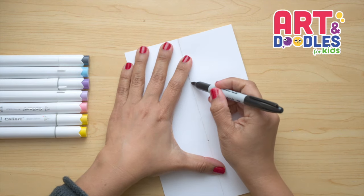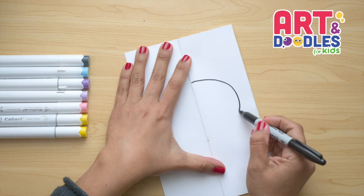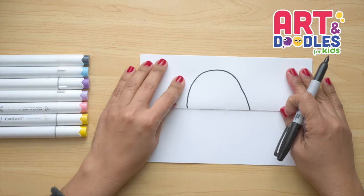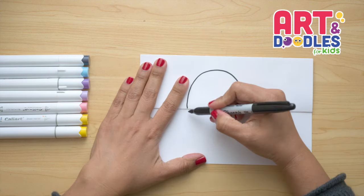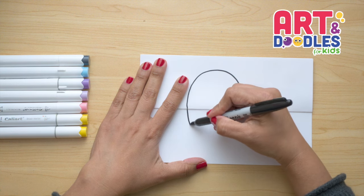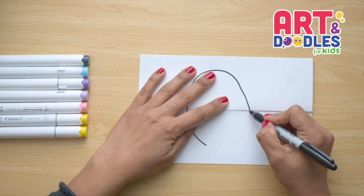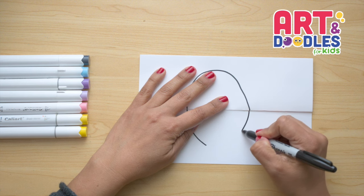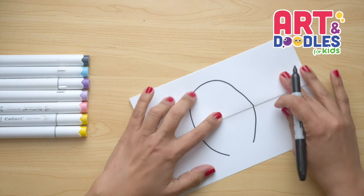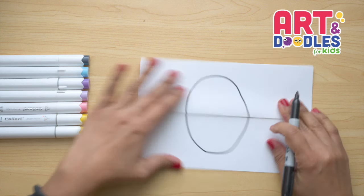I'm gonna start tracing this D shape, curving and coming back down. Now we're gonna do the bottom part, cross the folding part, and do the same thing going down — curve and stop right there. For the bottom of the egg, we're gonna make it a little more flat and just curve a little until we get to the other side.